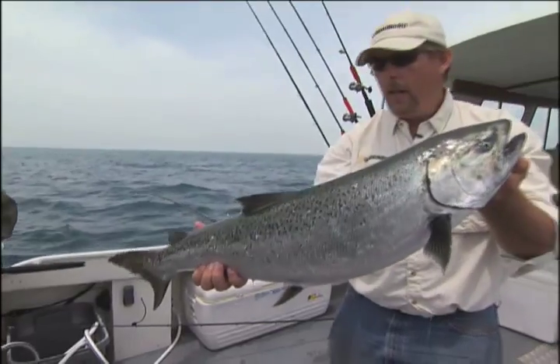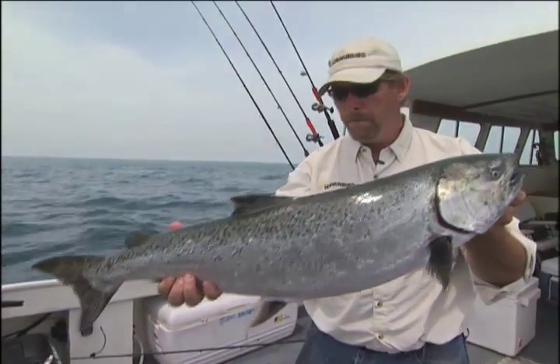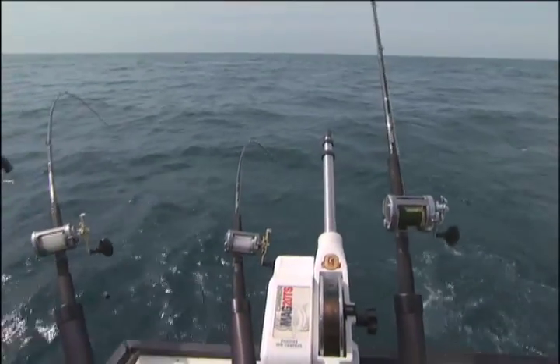Once you have your Dipsy Diver all set up for that stealth presentation, what you need to do is use a line counter reel, because you want to be able to put this bait right back in the exact same position where it just caught this big salmon so you can catch another one.